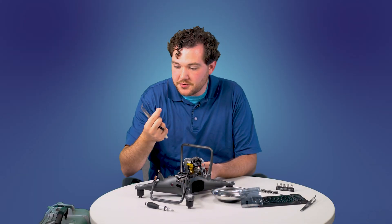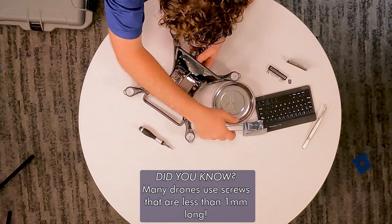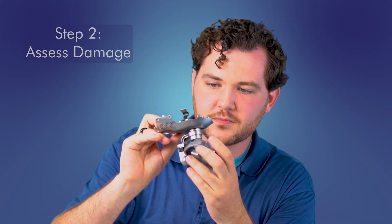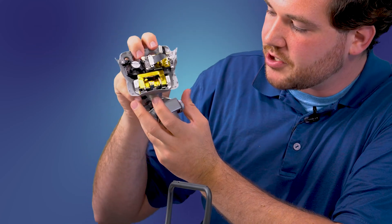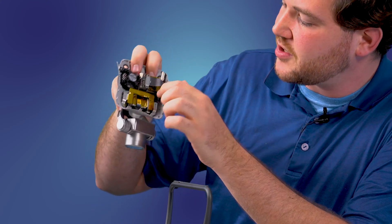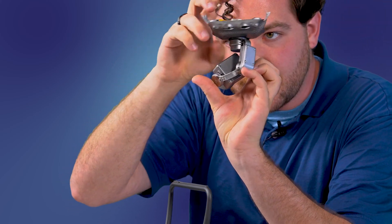Don't lose your screws. Now I have the entire gimbal assembly removed from my drone. I can tell there's a little bit of damage to the metal on the inside — a little bit of damage to the metal right here. It doesn't seem to be any major damage to the circuit boards, which is good, but there's definitely some damage to the motor underneath.